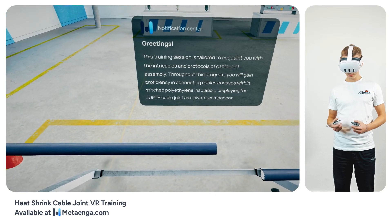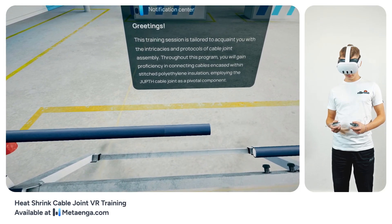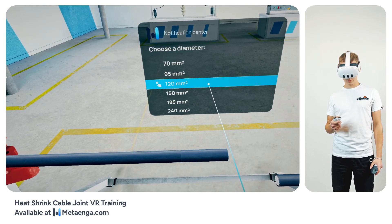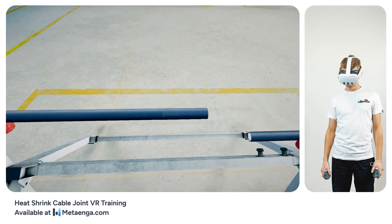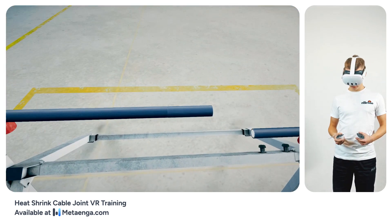To kickstart the process, select the cable cross-section relevant to your desired cable joint installation. As a pivotal preliminary step, installers should thoroughly acquaint themselves with the provided installation manual, ensuring all essential tools are on hand and in optimal working condition.